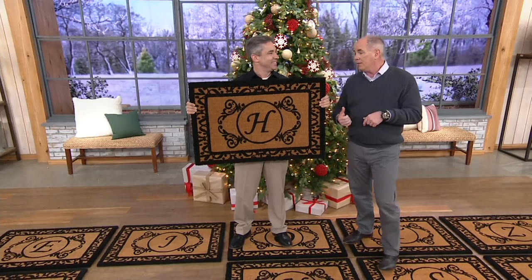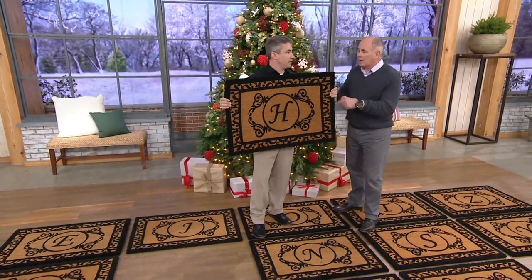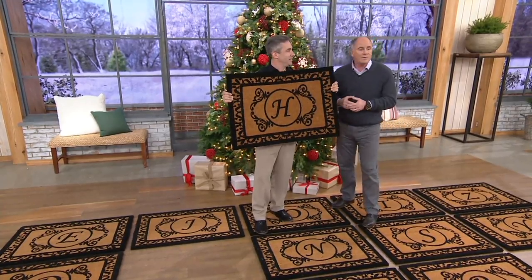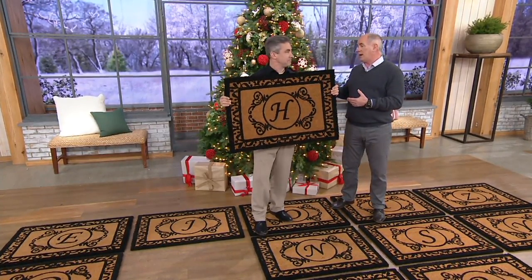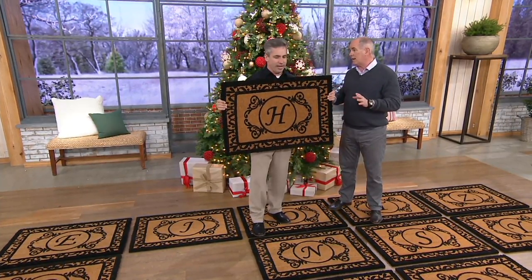This is Kelly Walker. He's back with us once again. These are thick, natural cocoa mats, with our latest and greatest design. We have sold hundreds of thousands of the cocoa mats that you represent over the years. I like this new design — I think it fits perfectly in any home decor.